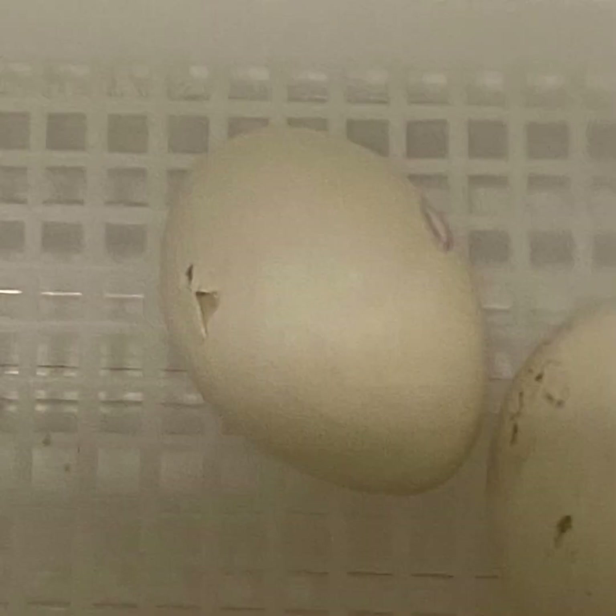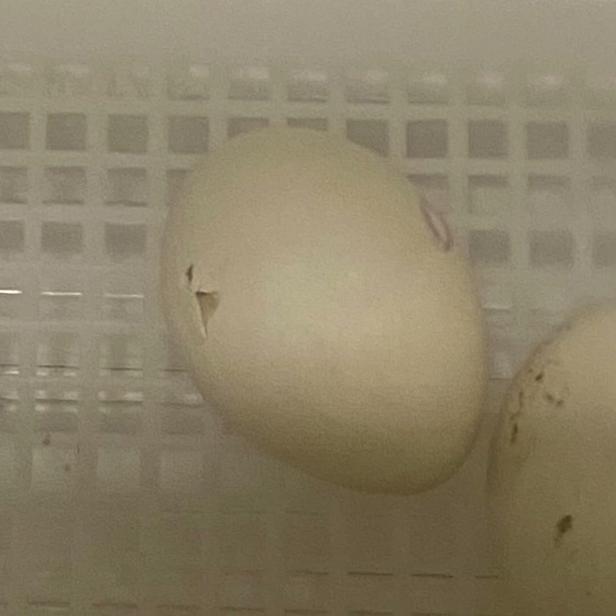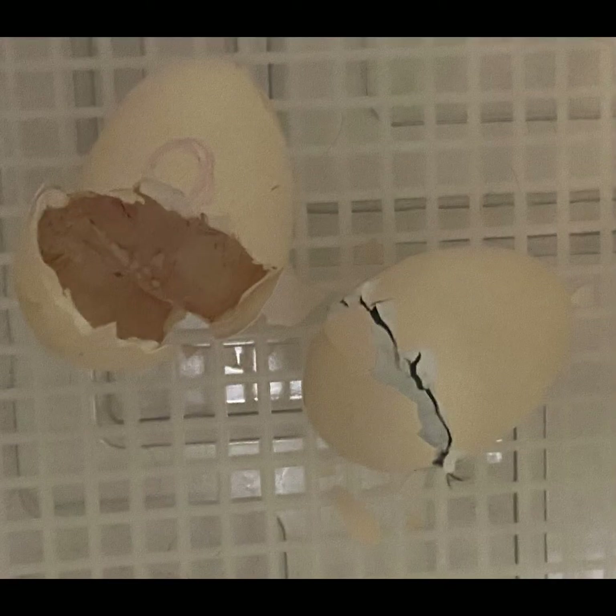Here you can see a pipped egg — that means there's a hole in the shell. Here is after the egg has been fully zipped, which means the chick is getting ready to push the end of the egg shell off so it can make its escape.